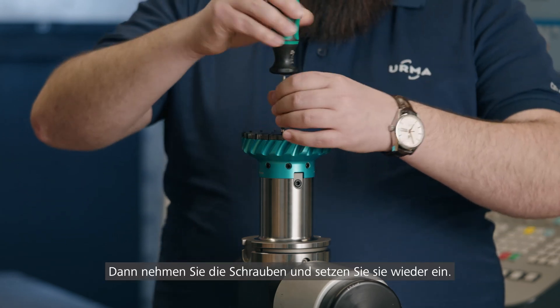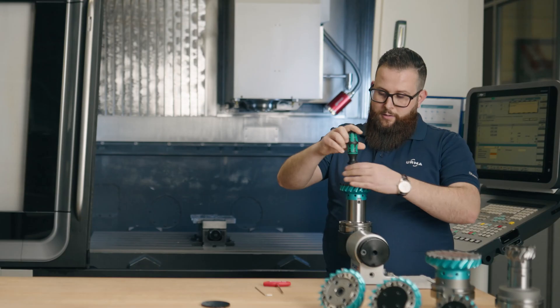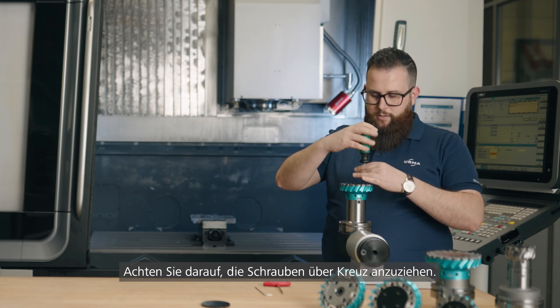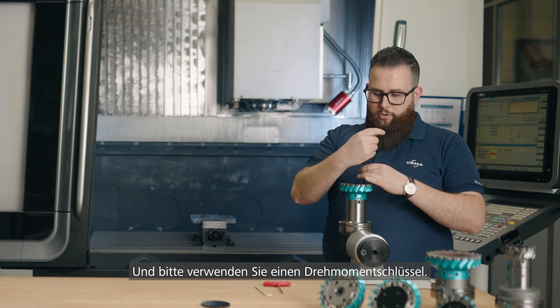Then take your screw, put it back in, and make sure to tighten the screws across in a crosswise pattern. And please use a torque wrench.